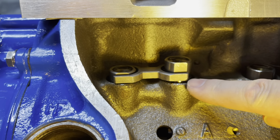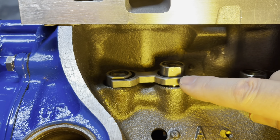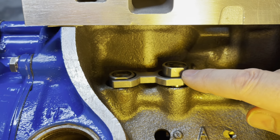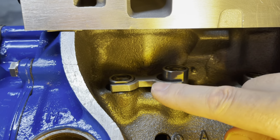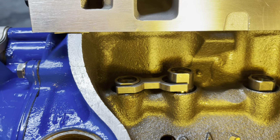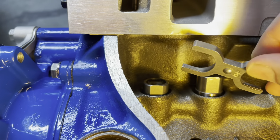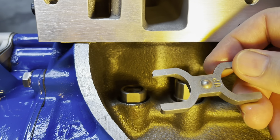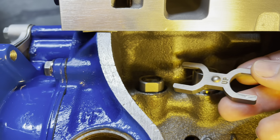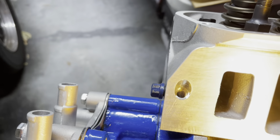They're labeled, but you can see if it's upside down it's up in the air — it's not sitting flat on the block. That means the center is going to move up and down and eventually fatigue the spider that's in there. You can see they have a step in there, so it has to go that way.